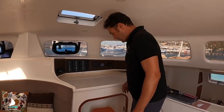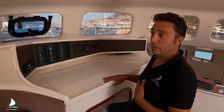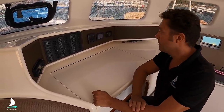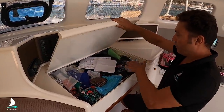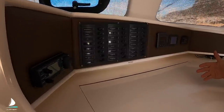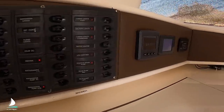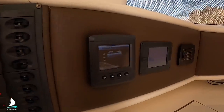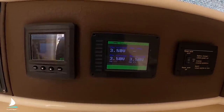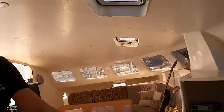Nav station. These days you don't really use charts much, but I've got paper charts under here. When I'm on passage, I'll have a small scale chart so that I can plot our position every 24 hours. But normally I have a computer sitting up here. The computer's plugged into the NMEA 2000 network so I can see real-time wind, et cetera. Switch panel. This is a battery monitor for the lithium cells. We'll make a video on lithium cells.